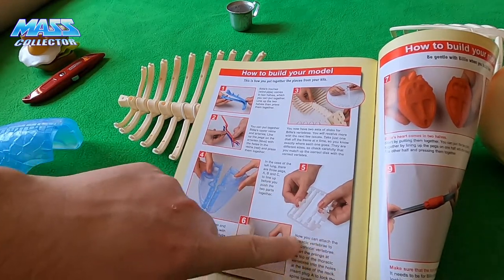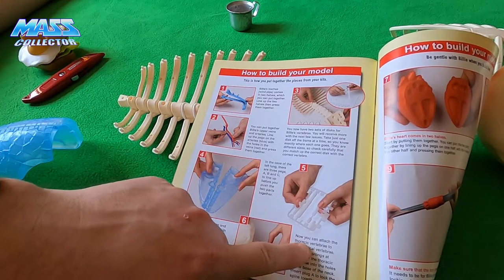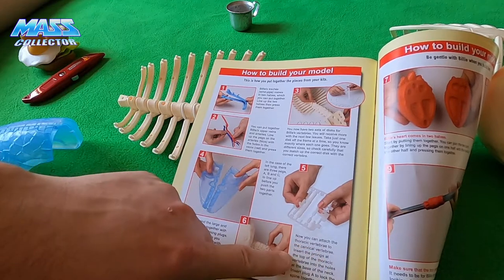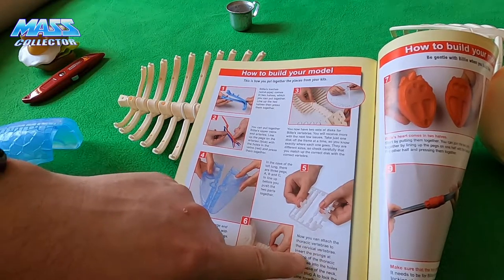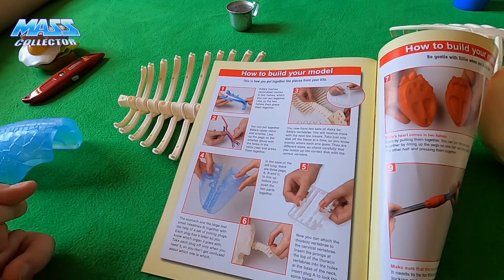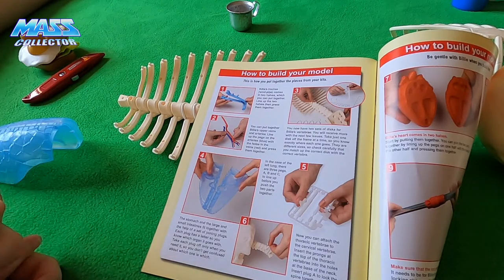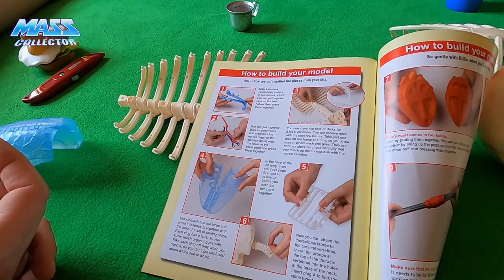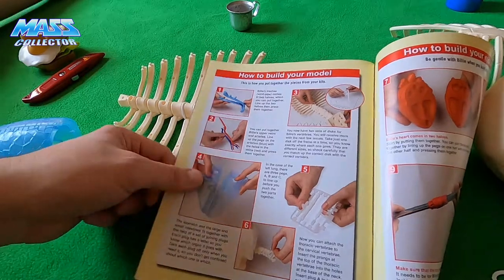You can now attach the thoracic vertebrae to the cervical vertebrae. Insert the prongs at the top of the thoracic vertebrae into the holes at the base of the neck. Insert plug A to lock the spine together.